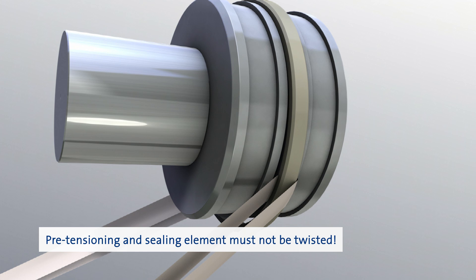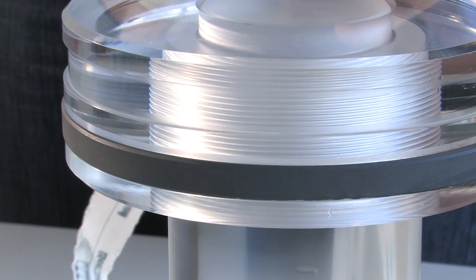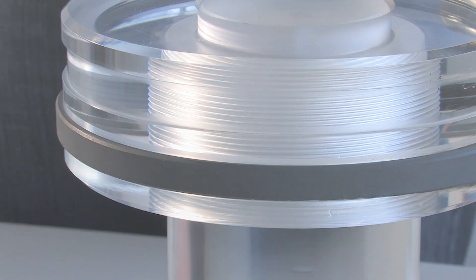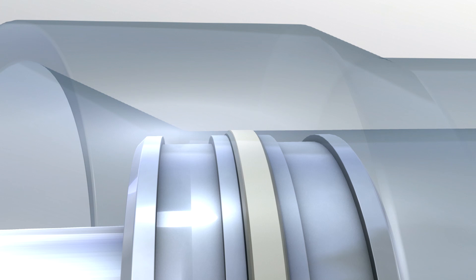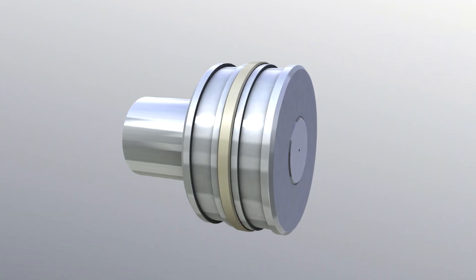If compact seals feature a PTFE profile ring, this ring usually needs to be calibrated with a matching calibration sleeve after installation. If the cylinder tube has a sufficiently large lead-in chamfer, a final calibration may not be necessary.